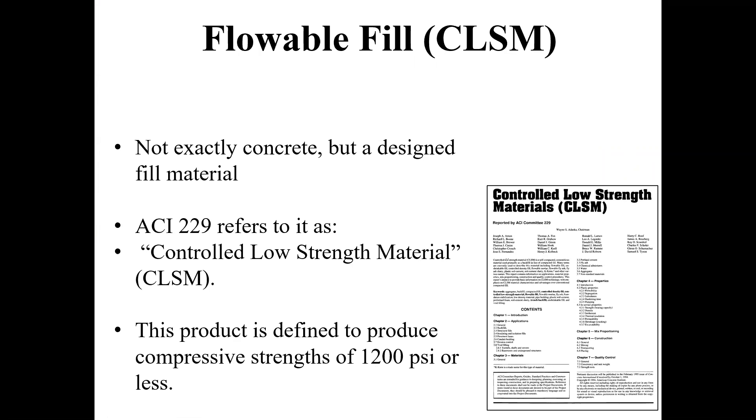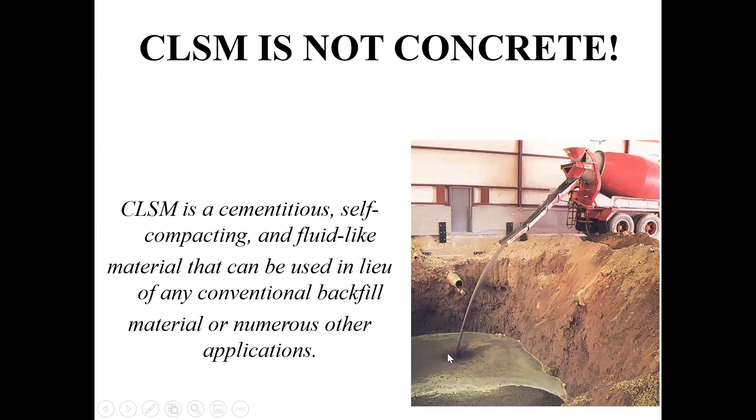It's a very, very flowable liquid. It acts kind of like a soil whenever it becomes hard. It's not concrete, but it has cement in it or fly ash. It acts a lot like concrete, but it's a controlled product that in the ready mix industry people will order. This product is going to be less than 1,200 PSI compressive strength.